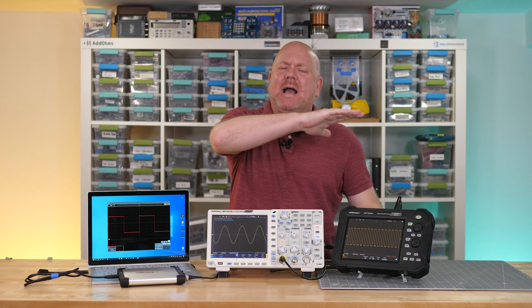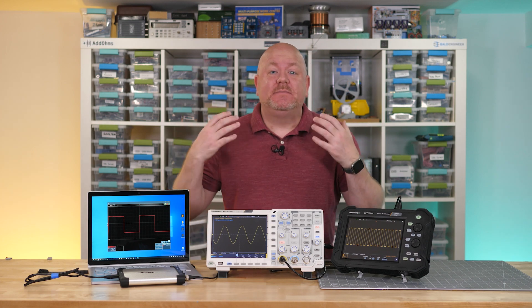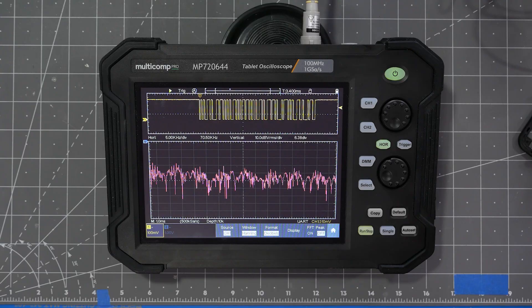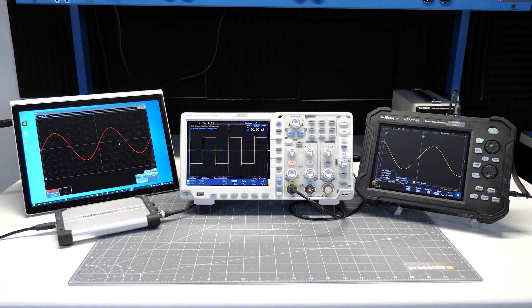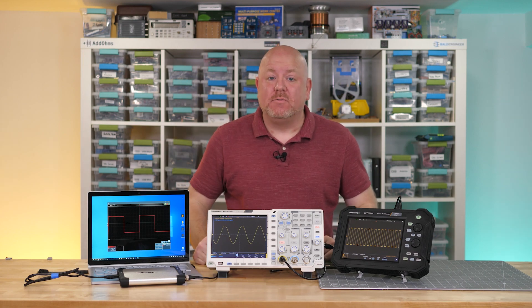Hello and welcome back to Workbench Wednesdays. It is no secret my favorite piece of test equipment is the oscilloscope. Their ability to show time versus voltage, frequency versus magnitude, voltage versus voltage, protocol decode, and a large array of automated measurements make them an engineer's best friend. And not only are they versatile at measurements, they also come in versatile form factors.